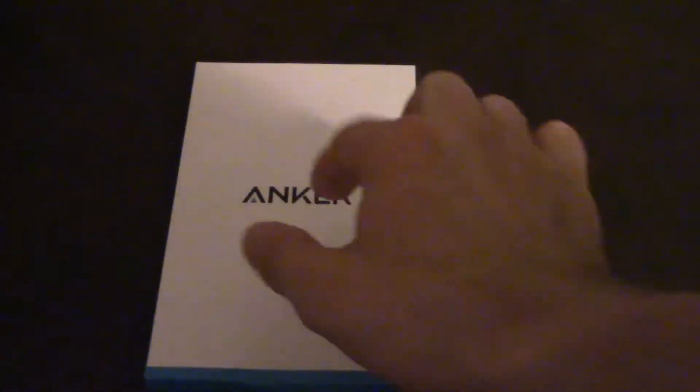Hey there, YouTube. So today I have here an Anker product — it is the Tough Shell Air for iPhone 7 Plus. So let's begin.